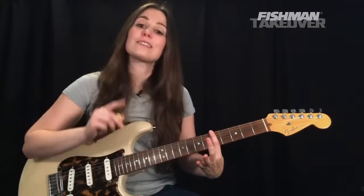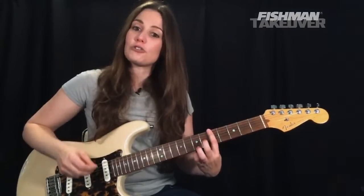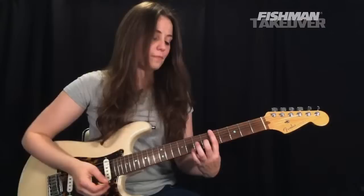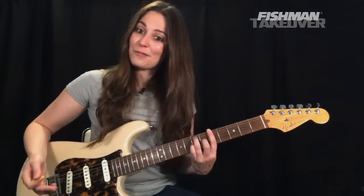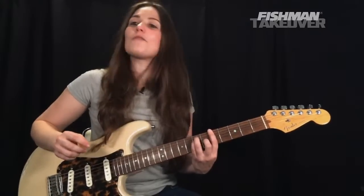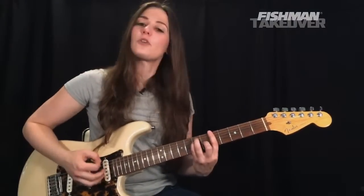Place your first finger across the fifth fret of all six strings. The tip of your first finger should be on the fifth fret of the E string — that's our A note. Second finger on the sixth fret of the G string — that's our C sharp. Third finger on the seventh fret of the A string — that's E. And fourth finger on the seventh fret of the D string — our A note. So again: A, C sharp, and E. Go ahead and strum everything.